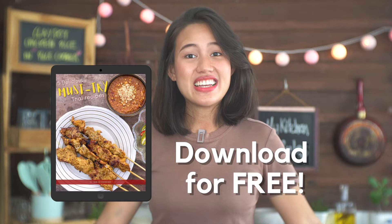I will leave the link in the description and I really hope you will like it. Alright, let's start cooking now!